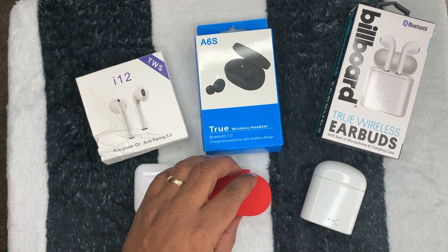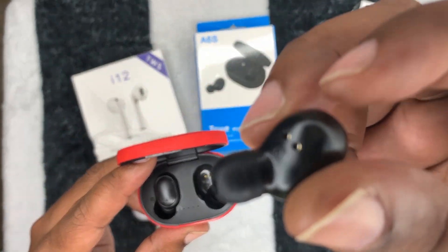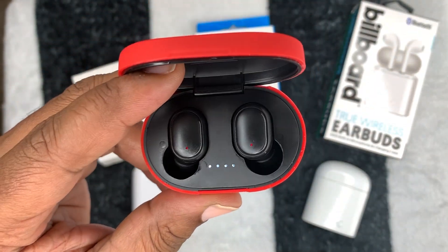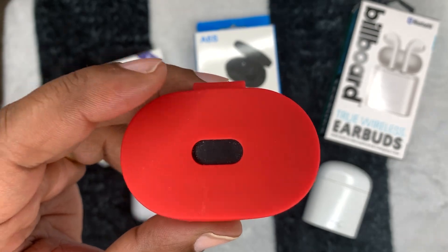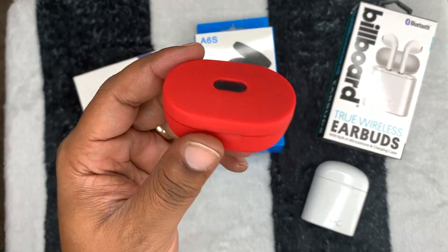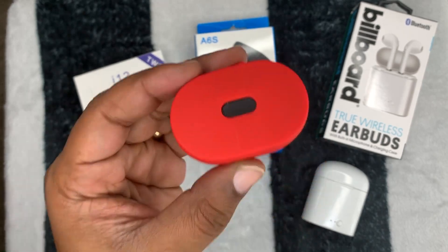Moving on, the A6S are my favorite. They fit all the way in the ear — firm and quiet. They block a lot of noise; they're not noise canceling but do provide some isolation. They work independently as well. I ordered mine with a silicone sleeve for maybe an extra 50 cents to a dollar. These came in at roughly $7 to $12 on AliExpress.